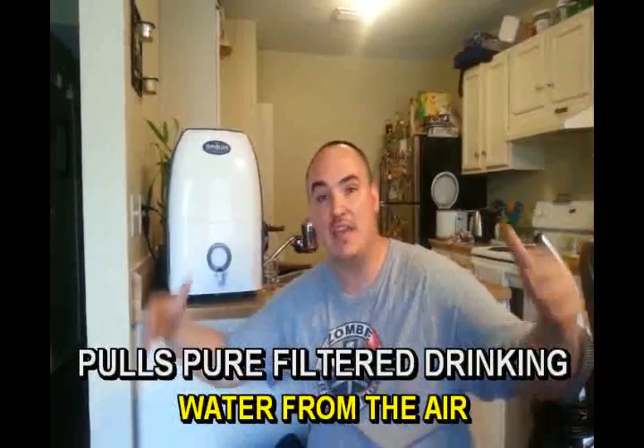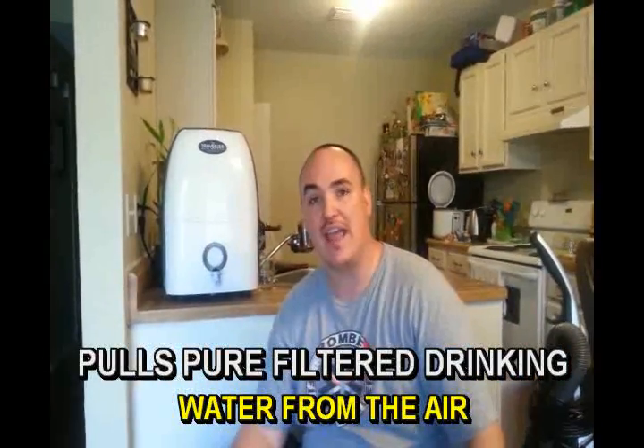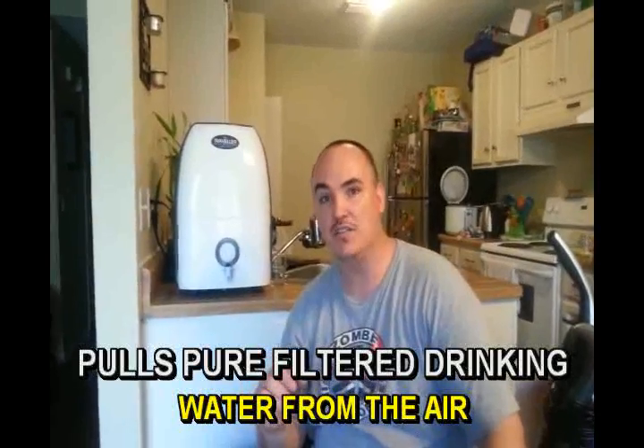We're super excited. This is the green cabbie here. My wife actually recently picked up another atmospheric water generator for me. We just moved to a smaller house and the big giant atmospheric water generator that we had didn't fit inside the house.